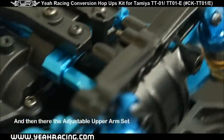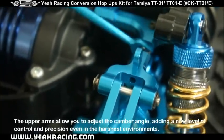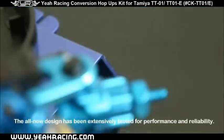And then there's the adjustable upper arm set. The upper arms allow you to adjust the camber angle, allowing a new level of control and precision, even in the harshest environments. The all-new design has been extensively tested for performance and reliability.